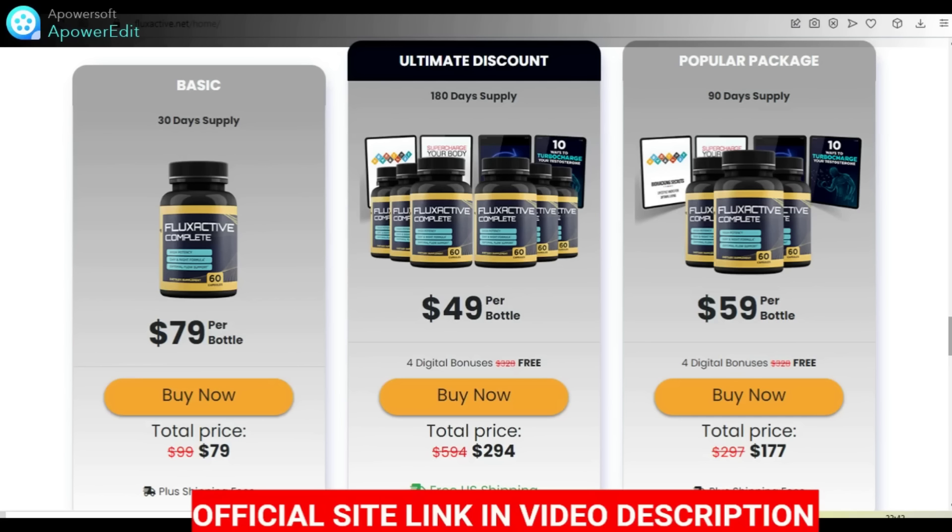The Flex Active Complete has an official website and that's pretty much the only place on the internet where you're going to find it. I'm going to help you by leaving their official website below this video and you can check out that link once you have finished watching this video. The Flex Active Complete is a powerful supplement with over 14 essential herbs for the prostate, which features vitamins and nutrients of grade A to help you maintain a much faster healthy prostate.